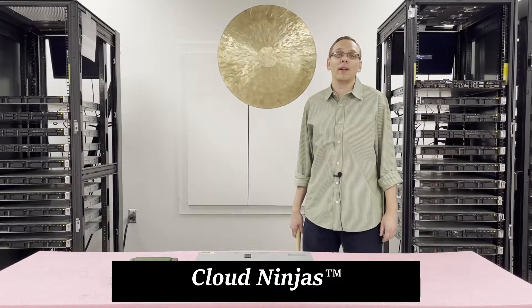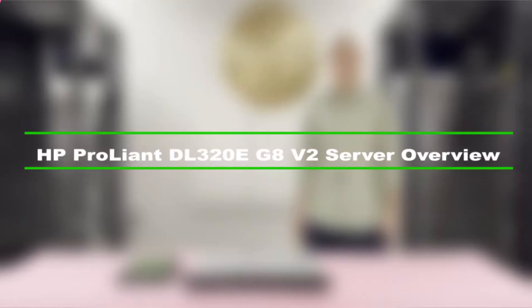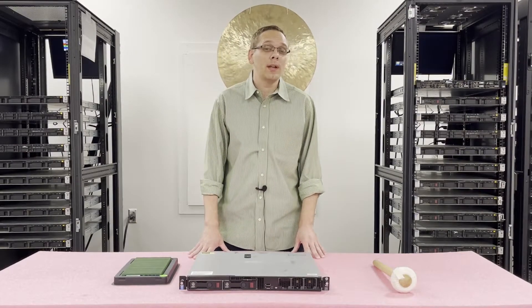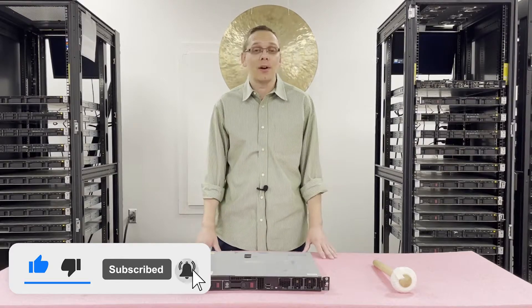Hey, I'm Scott Flowers with Cloud Ninjas. Today we're here to talk about HP ProLiant DL320E Gen8 V2 Server Memory Upgrade Kits and how to properly load and configure the system. Thanks for stopping by today to learn a little bit more about the HP ProLiant DL320E Gen8 V2 Server. If you find anything useful in this video, do us a favor and click that like and smash that subscribe. Let's get started.